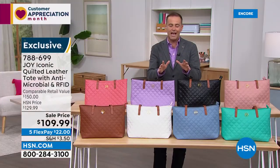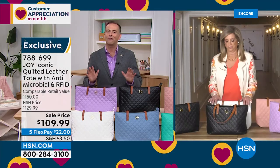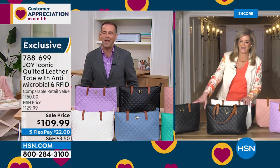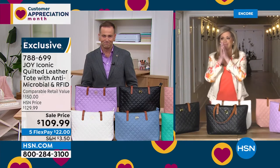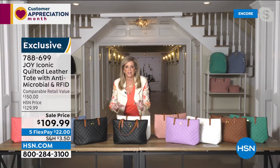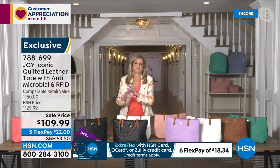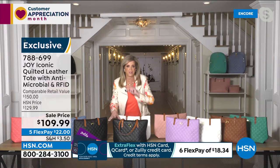We love you, Joy Mangano. Good night to you and the team. Thank you, Joy. And thank you for watching us tonight. Coming up next, we're going to talk about a Mother's Day gift or maybe just a gift for you — beautiful, amazing luxury leather. The best tote in the world is after this.